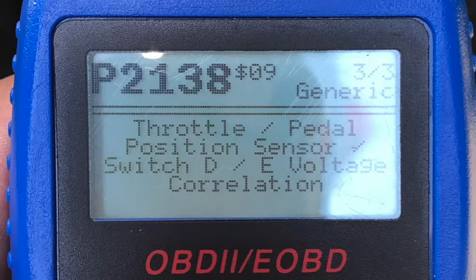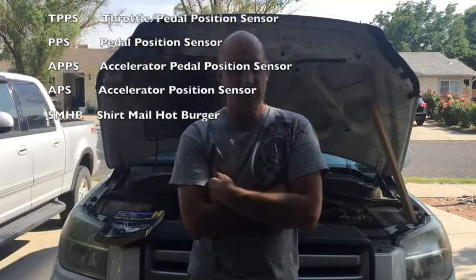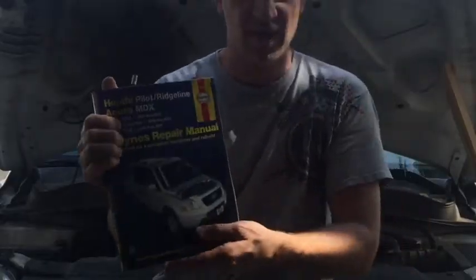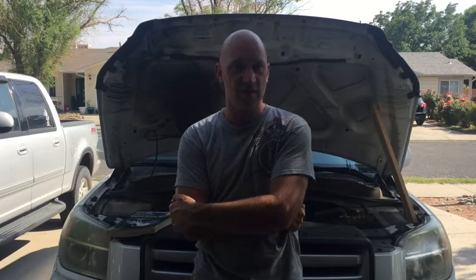It says throttle pedal position sensor. Now these things have several different names — I've heard them called the pedal position sensor, throttle pedal position sensor. I'm going to be working off of other YouTube videos I found plus my Haynes repair manual, cross-referencing all this stuff. My next step was to order a throttle pedal position sensor.